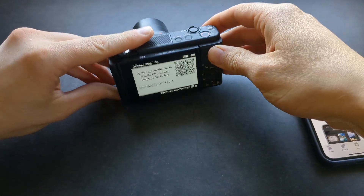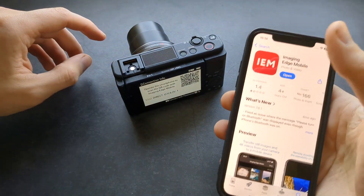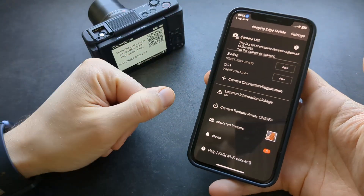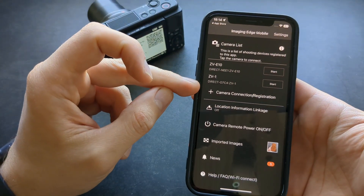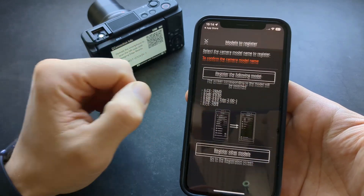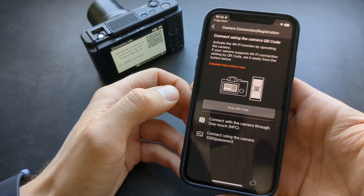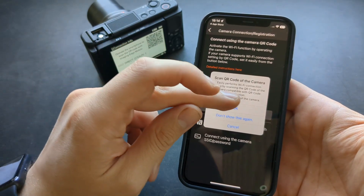Then go to your phone and open that app. I have already paired it with my other cameras, but basically when you open the app you have to click 'Camera Connection Registration' and then 'Register Other Models'.